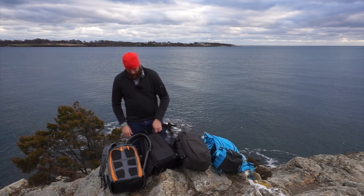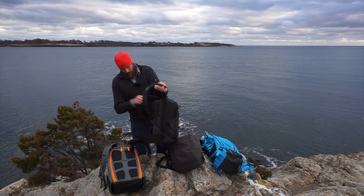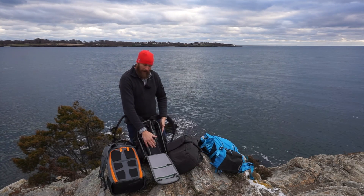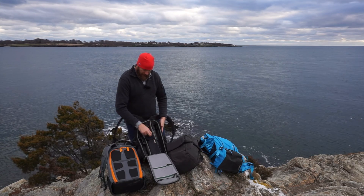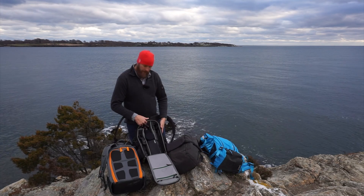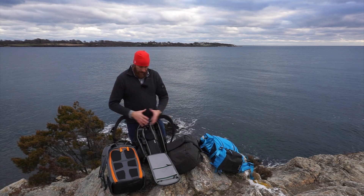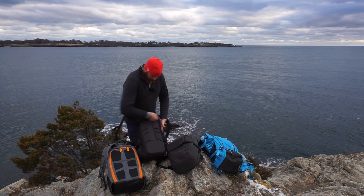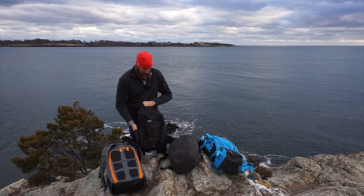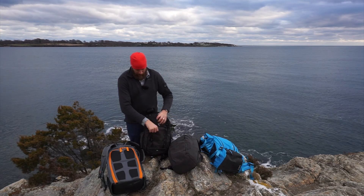The second bag is the Mindshift Backlight 26L. I'll show you what's in it: my full landscape kit — a Tamron 150-600, a Mindshift Filter Hive filter holder, a Sony 24-240, my Sony 16-35 on my A7R Mark II, and a Davis and Sanford carbon fiber tripod. Everything I need is in this bag. They have water bottle pockets on both sides, a nice little pocket for smaller items, and the included rain fly stows in there.